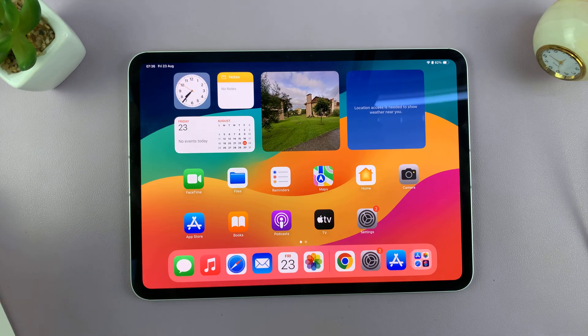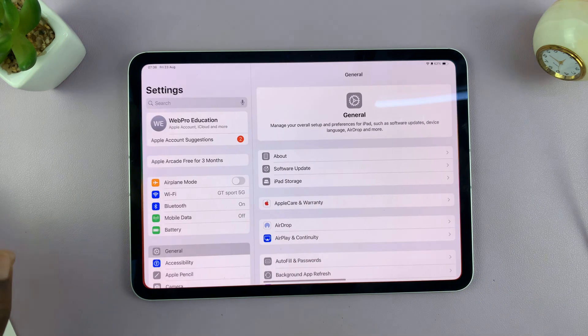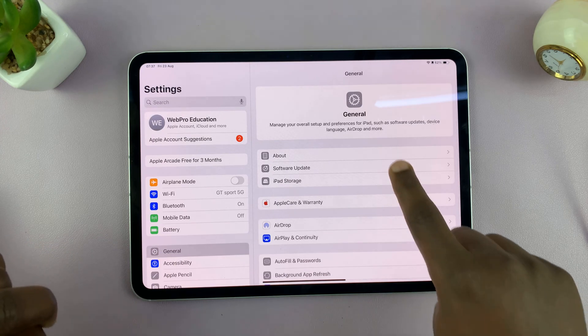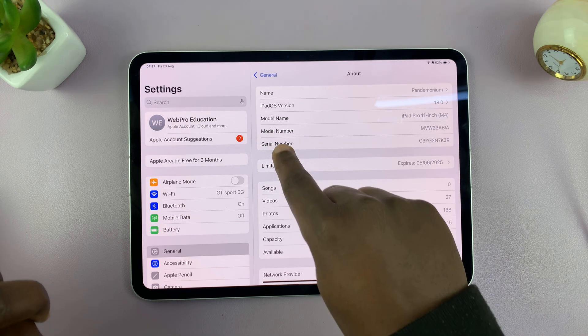Another way of telling whether your iPad is brand new or refurbished is to check the model number. Go into Settings, then under Settings tap on General, and then under General tap on About — you can see the model number there.